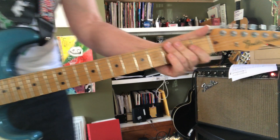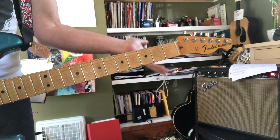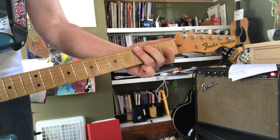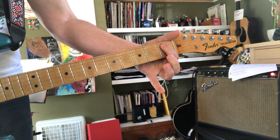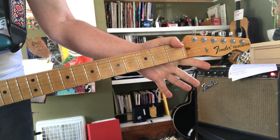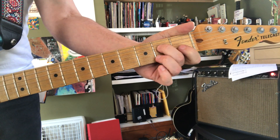So the E blues scale is — you can start on E if you want: big E, G, A, Bb, B, D, open, then the E.